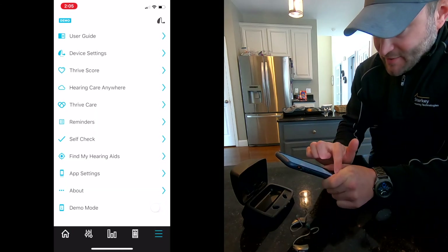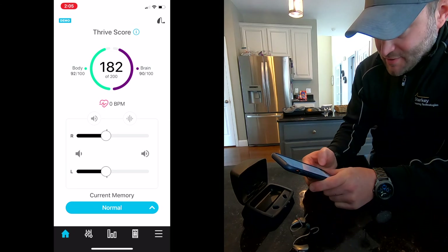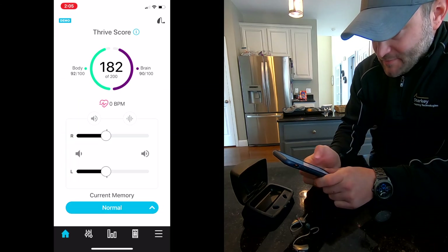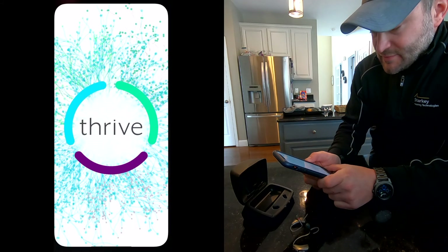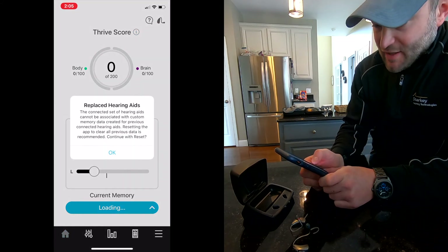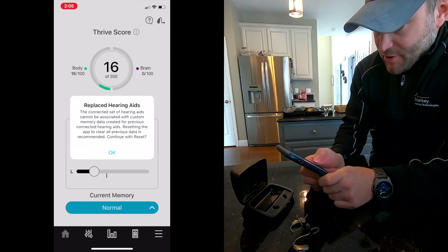Now we'll go back to the main menu, to the home screen. It should be searching for my hearing aids. Let's restart it. Now it's searching for our devices. We found one, we found two. It says I replaced them because I've connected to multiple instances of this hearing aid. But there we go — our settings are restored.